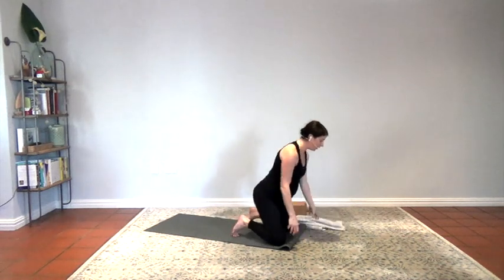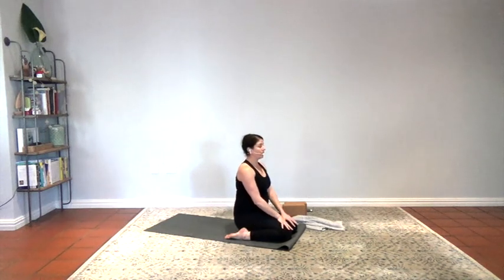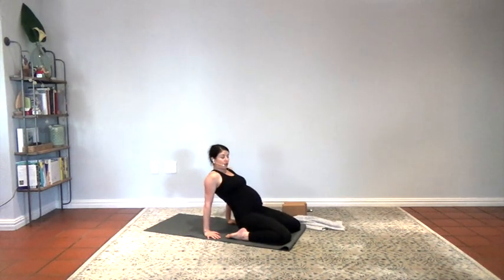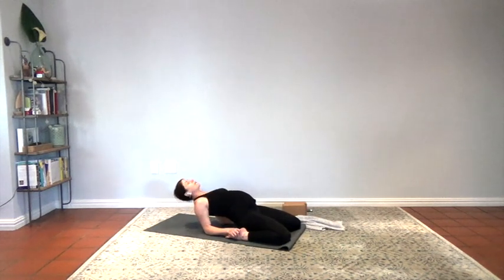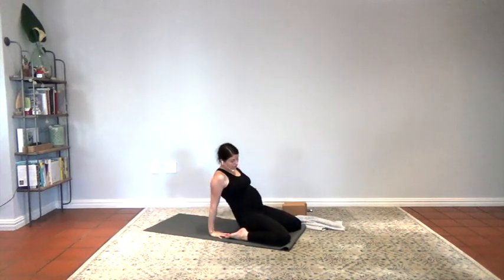From here, separate the feet — you can sit on a block underneath your glutes if you'd like. Tuck the pelvis and just lengthen the spine, breathe. Stay here or slowly lean it back. Tuck the pelvis so your glutes are not touching the floor or the block. Tuck the pelvis, lift the glutes up, coming maybe onto the forearms. Press the tops of the feet — you can lay all the way flat if that's open for you, or take the top of the head to the floor for kind of a fish variation. Press the pelvis up. Slowly make your way back up.